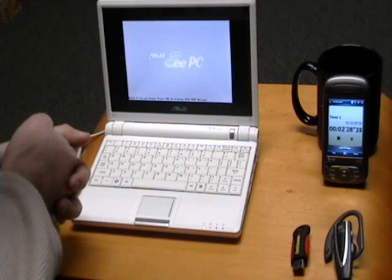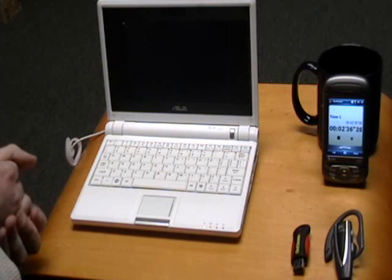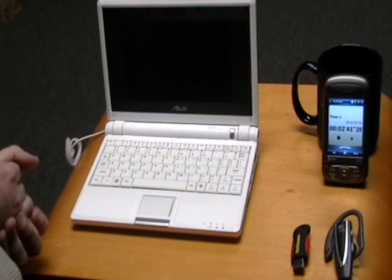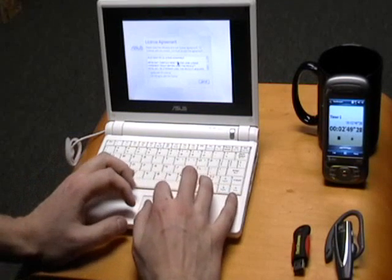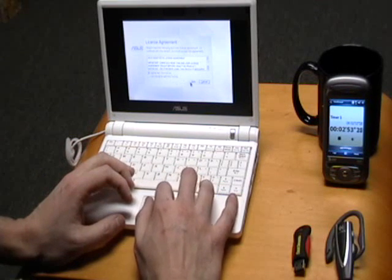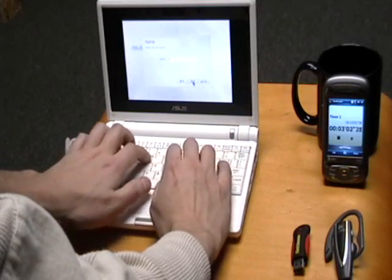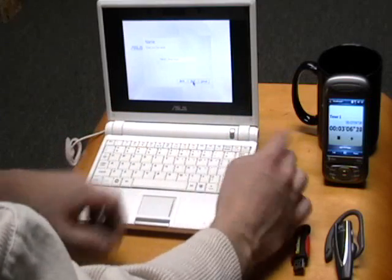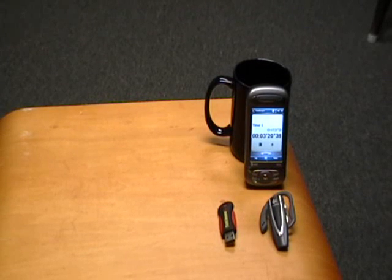We're at about two minutes and 30 seconds right now and we're at the BIOS screen. You can see it says starting system, ASUS. And for a solid state laptop, I sure cannot hear any sound at all, which is very nice. License agreement — I agree with this license. Keyboard English. Enter your name. Enter password. Choose a time zone and set the correct time.